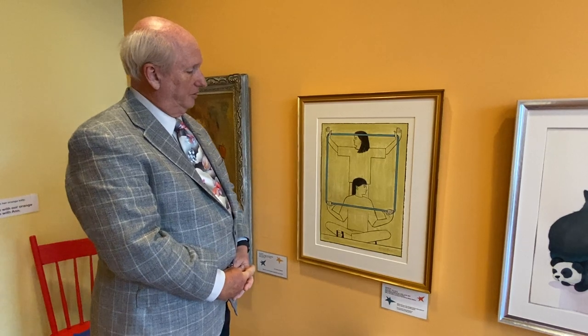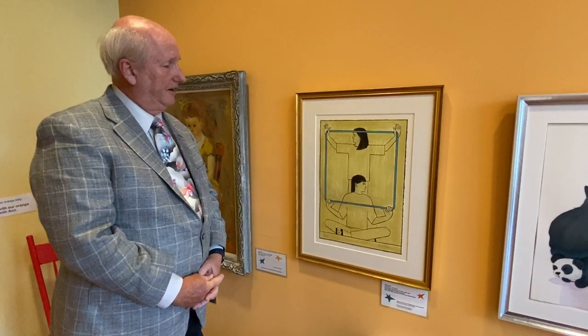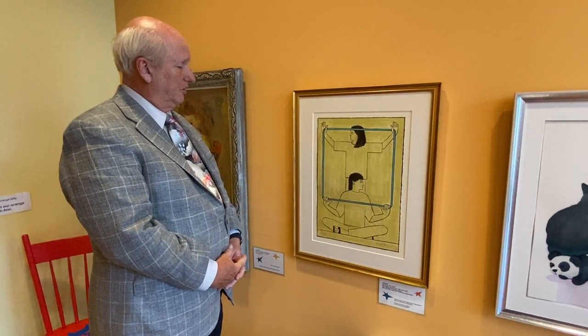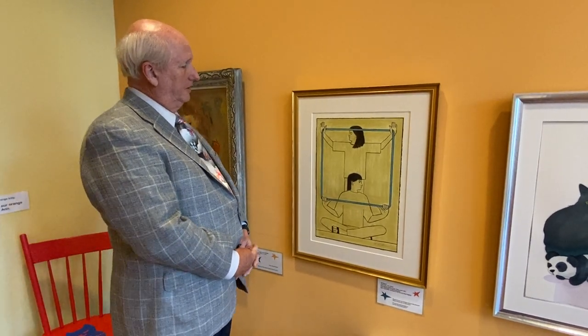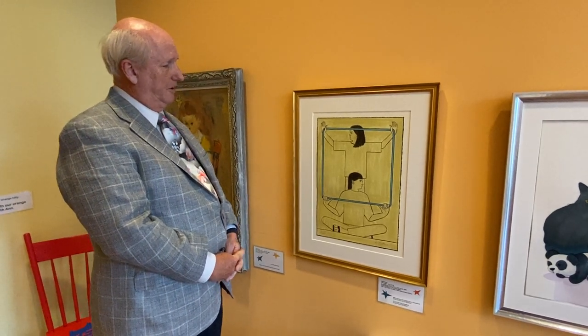Will Barnett is in about 300 museum collections worldwide, including the Vatican collection and the Metropolitan. All the museums in New York have his work, and they're working on a new book to honor his life, which should be out in a couple of years.